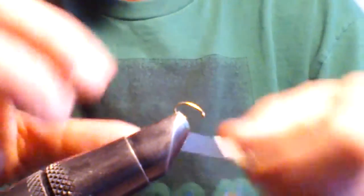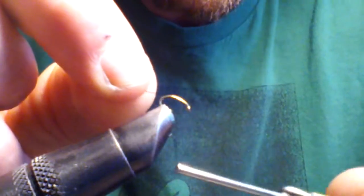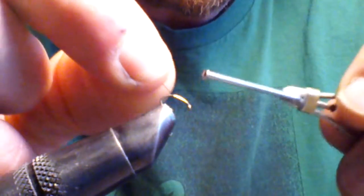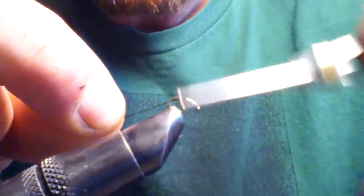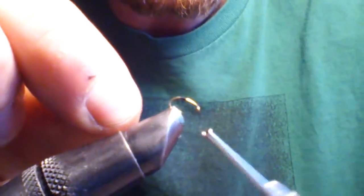We're going to start at the center of the hook shank. I like to start with the hook sideways to get the tail on here — it makes it a little bit easier.